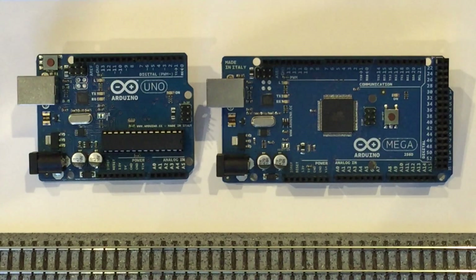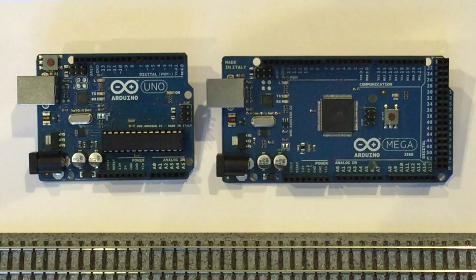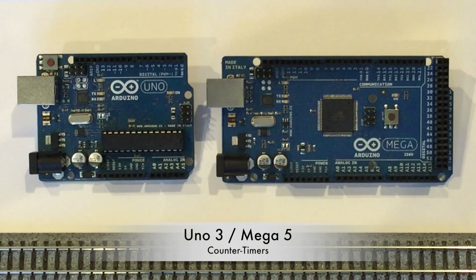Another plus is that the Mega has four kilobytes of EEPROM versus only one kilobyte for the Uno. The DCC++ base station code utilizes EEPROM memory to store and retain the settings for turnouts and other accessories even when the power is off — the more EEPROM, the more settings can be stored.